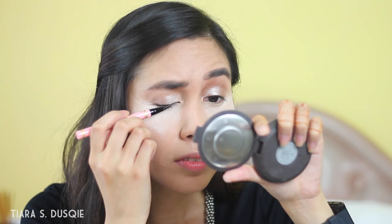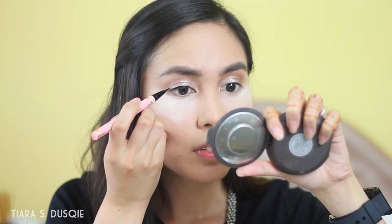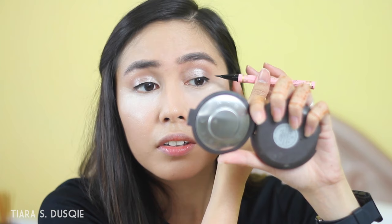Now that our bake is on, I'm going to finish up my eyes. I'm going to be using a new product — the Dolly Wink black eyeliner. The felt tip is really thin and it's really black as well. I've been really loving this Dolly Wink eyeliner — it's really black and really easy to use. Now I'm going to move along to do my lashes.